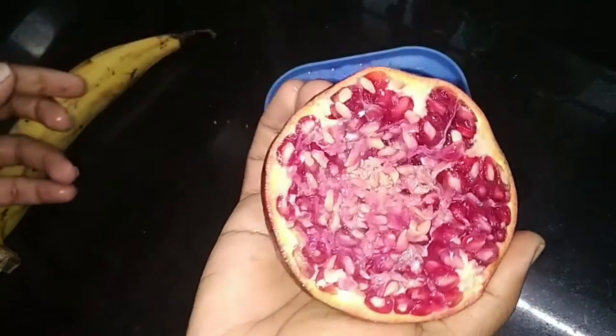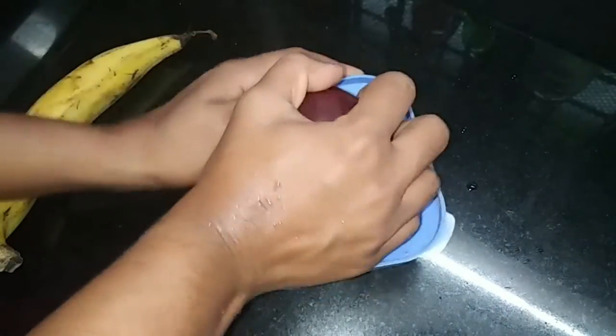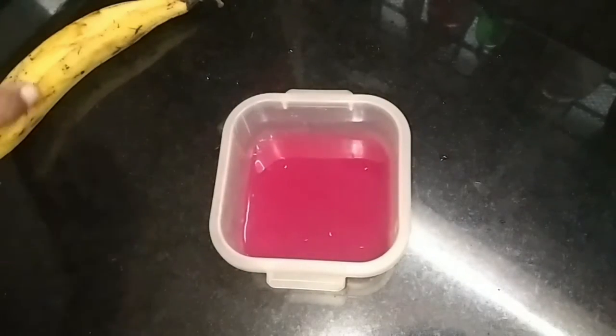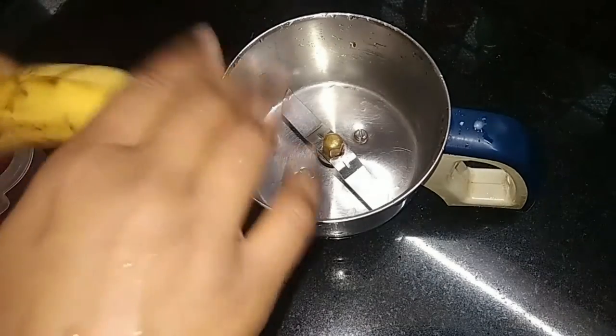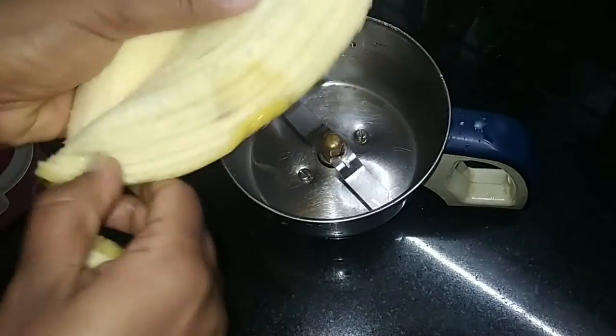We will add the juice. We will add juice in a jar and mix it in the jar.